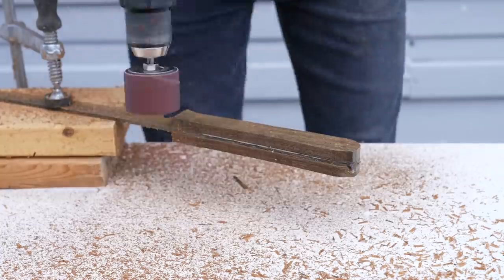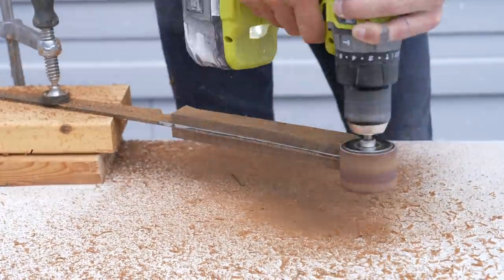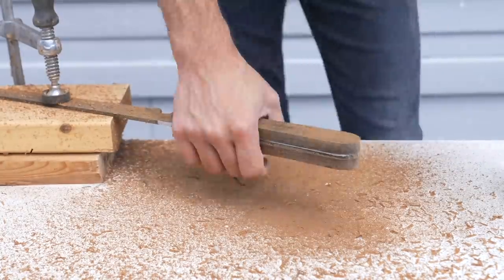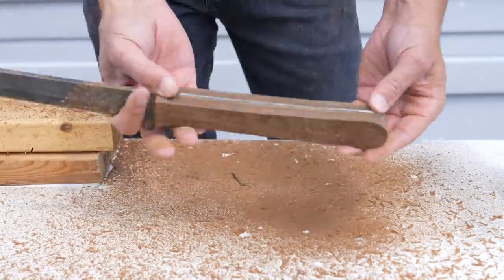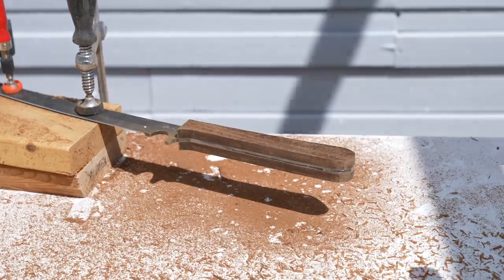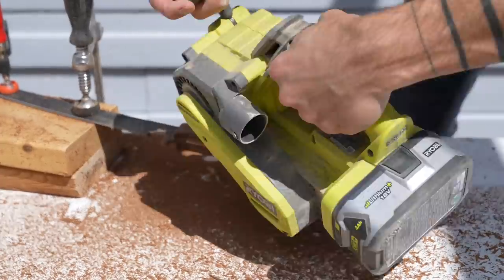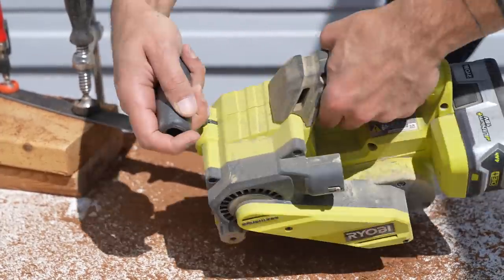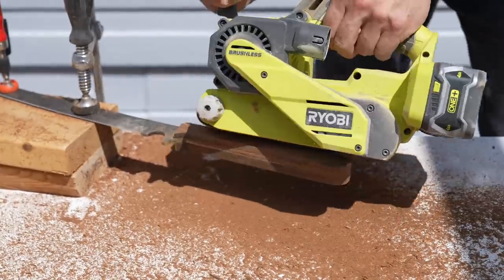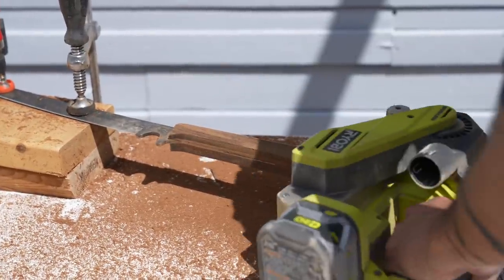If you don't have a router, you could do this with a jigsaw and a sanding drum on a drill. Now I could just sand everything and keep it all nice and smooth and be good to go, but I want to do something a little more stylish. So I got my belt sander and started grinding down facets into the handle. I'm going for an asymmetrical geometric look and this little Ryobi belt sander is powerful enough to grind down not just the wood, but the steel as well.